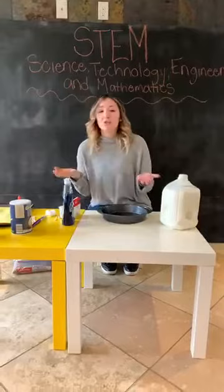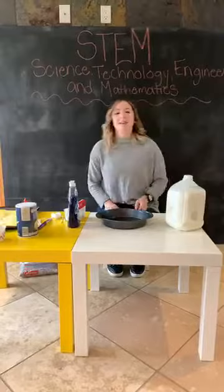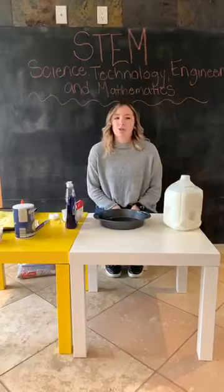What did you guys have for breakfast? We're going to start off with a question and see what you guys had — I had a bagel with green cheese. So we're going to talk about STEM. What is STEM? STEM is science, technology, engineering, and math. We like to do a lot of STEM activities here at the farm with the children — a lot of science experiments and different mathematics.